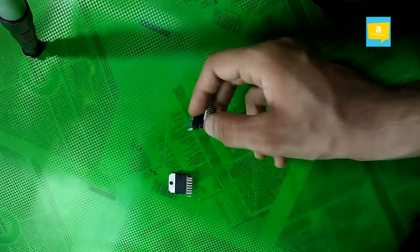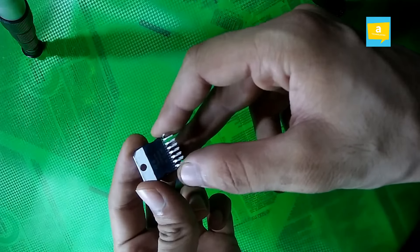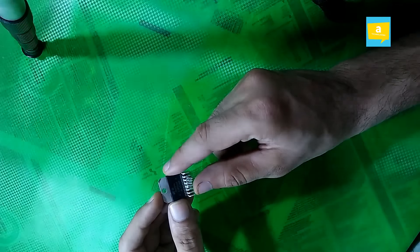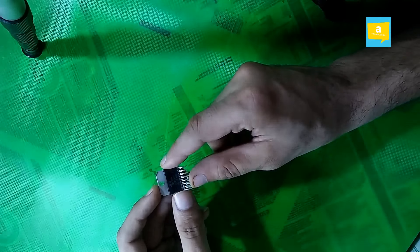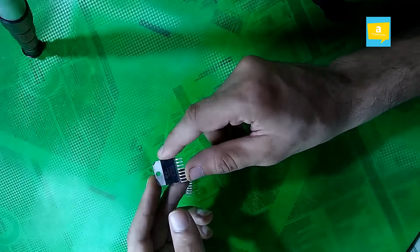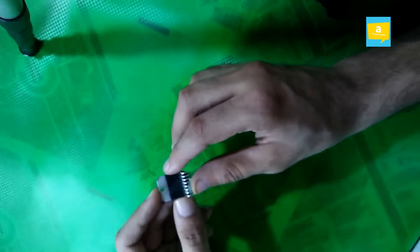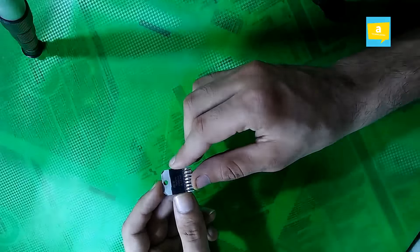I am going to review the TDA 7294 integrated circuit. If you are planning to use this IC or want to work on the 7294, there are some important things you should know about it and its specialities. I will tell you 5 specialities about this integrated circuit. So let's start.